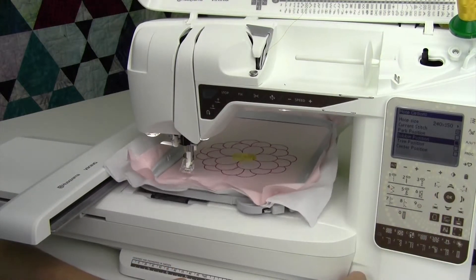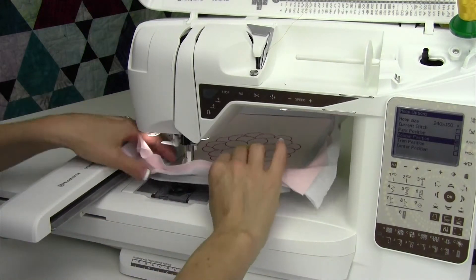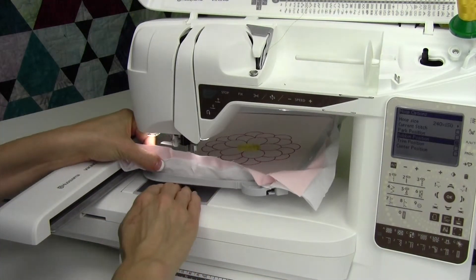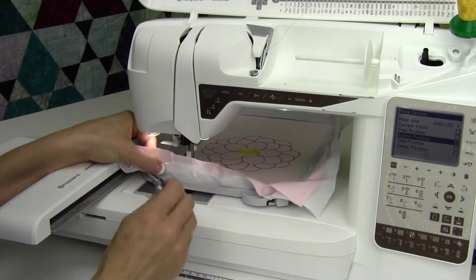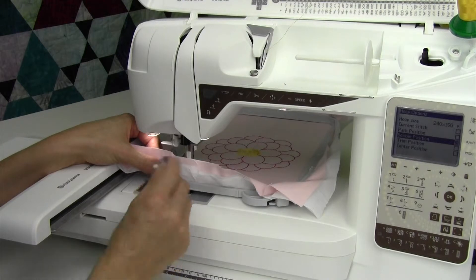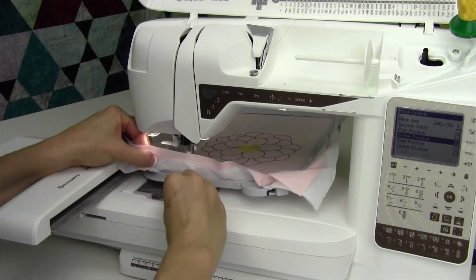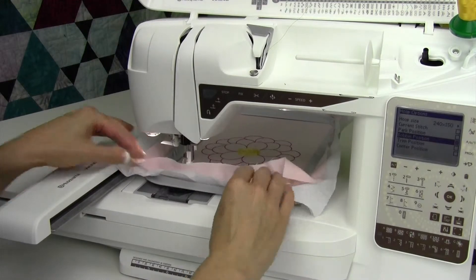Bobbin position — it takes the whole hoop and moves it all the way as far back as it will go, and you can actually get in here and pull the bobbin out. It's going to be a tight squeeze, but you can get in here, pull the bobbin out, put it back in, and get it all lined back up. All you have to do is just lift the hoop up as you do that.